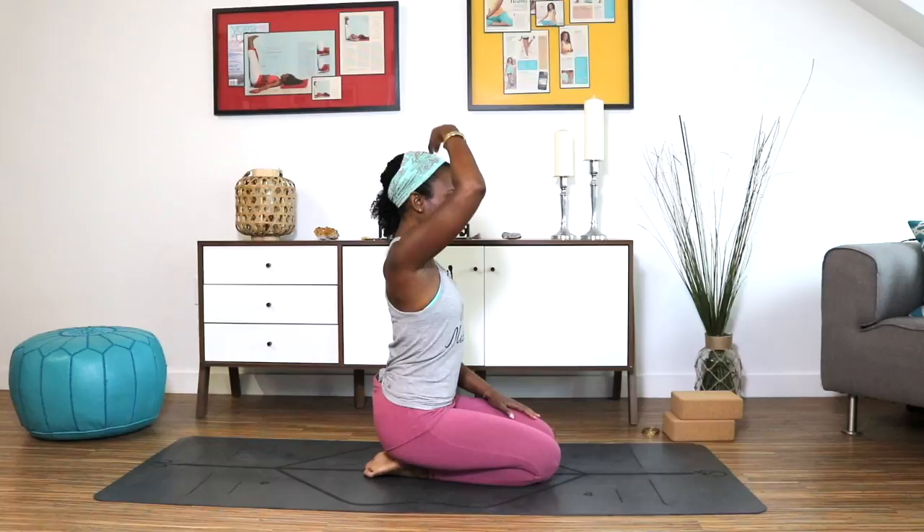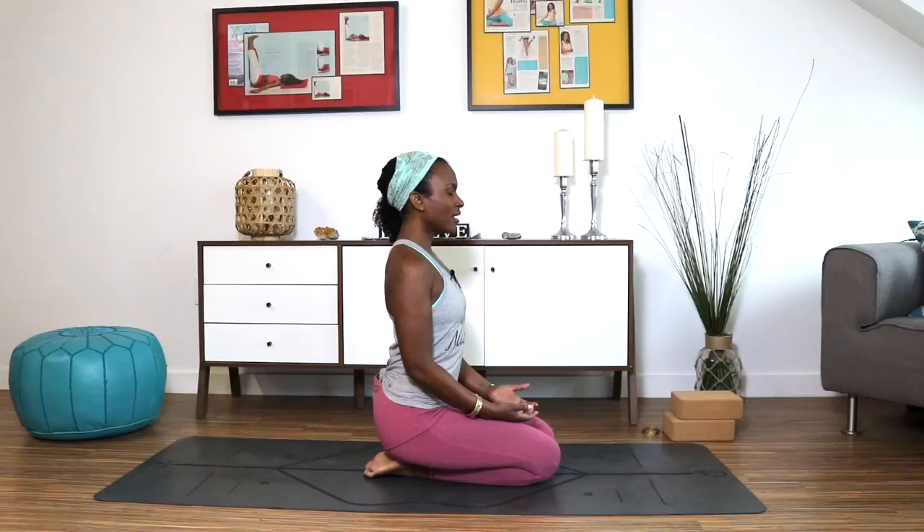We're going to begin in a comfortable seat. I am going to take a thunderbolt pose, however you can come into a cross-leg position. Find the position that feels best for your body. Make sure your shoulders are right over your hips and feel the crown of your head rising towards the ceiling. Take the backs of your hands and place them on your knees or thighs, palms floating up. Simply breathe in and out through your nose. This detox practice is perfect for first thing in the morning to get the body heated and warmed up, and to find focus in the mind.